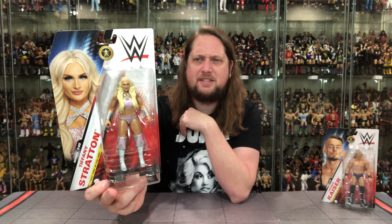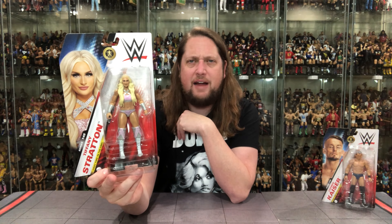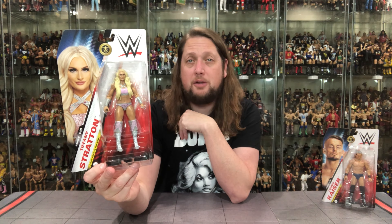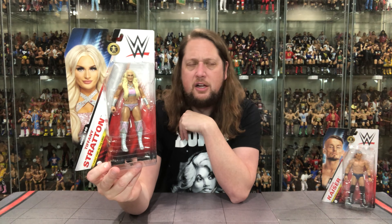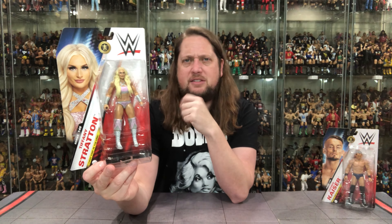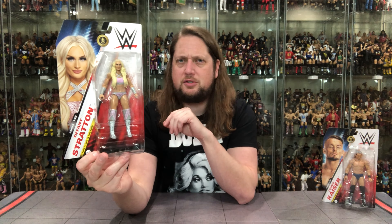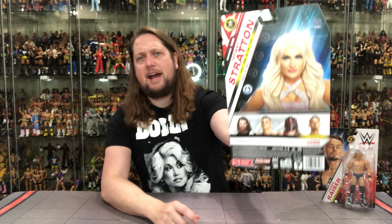This is the new Basics — we're at Series 145 right here. And a lot of news this weekend: Basics will be called Main Events going forward, so we'll have to change our dialogue on that. But Series 145, Tiffany Stratton — action figure looks so-so on first impression. On the back we got the cross-sell: Ludwig, Sami Zayn, Gunther, and Kane. We're going to unbox some of these — it's kind of going to be a Basics week this week, so check out those unboxings here on the channel. Make sure you do subscribe.